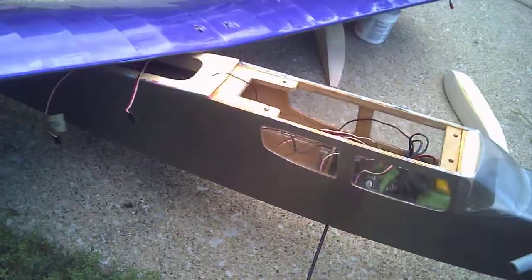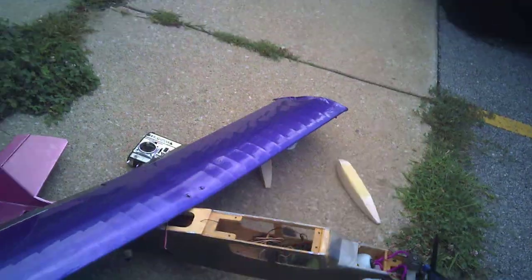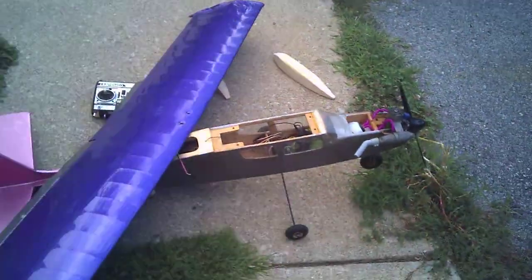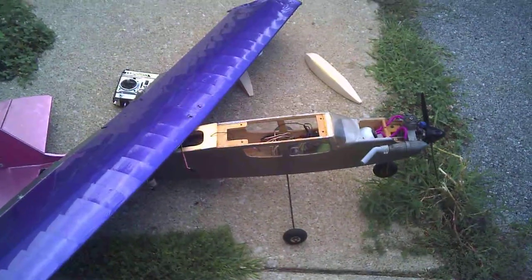The plane is all balsa and ply. If anybody's interested, I'm actually looking to either sell or trade this plane for about $350, or whatever the best offer is. I'm selling it because I want to trade it off for anyone with a nitro monster truck. Anybody interested, just let me know.